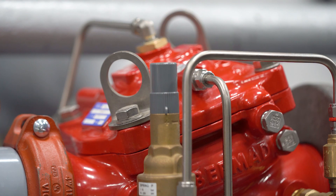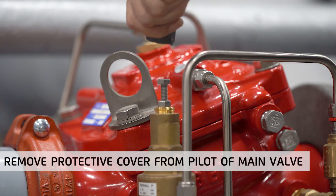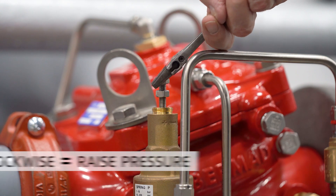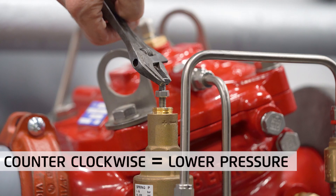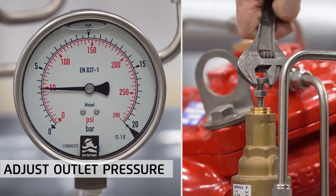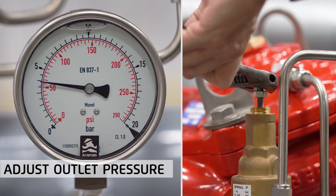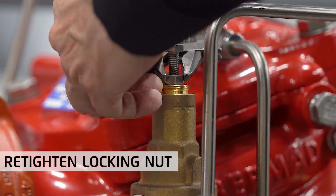Now that we are ready, let's start resetting the pressure-reducing valve. Begin by removing the protective cover from the pilot. Unscrew the locking nut to free the adjusting screw. Turning the adjusting screw clockwise will raise the set pressure, and turning counter-clockwise will lower the set pressure. Slowly turn the adjusting screw to raise or lower the set pressure while observing the outlet pressure gauge, until the required pressure is attained — in our case, 4 bar or 60 psi. When done, retighten the locking nut.